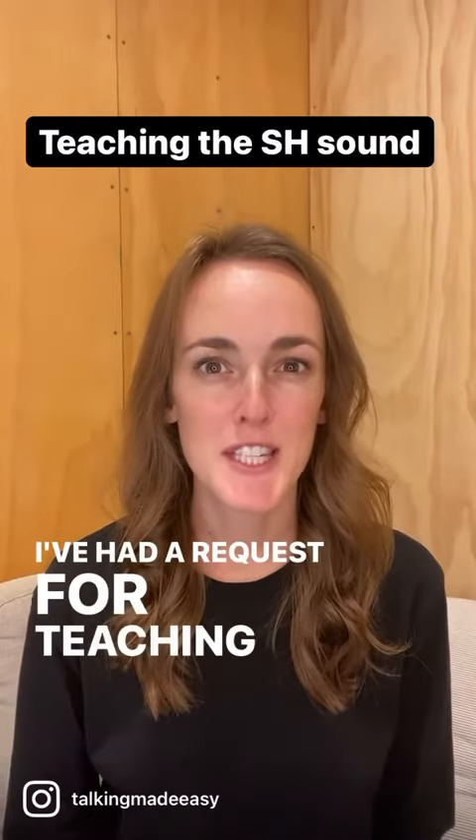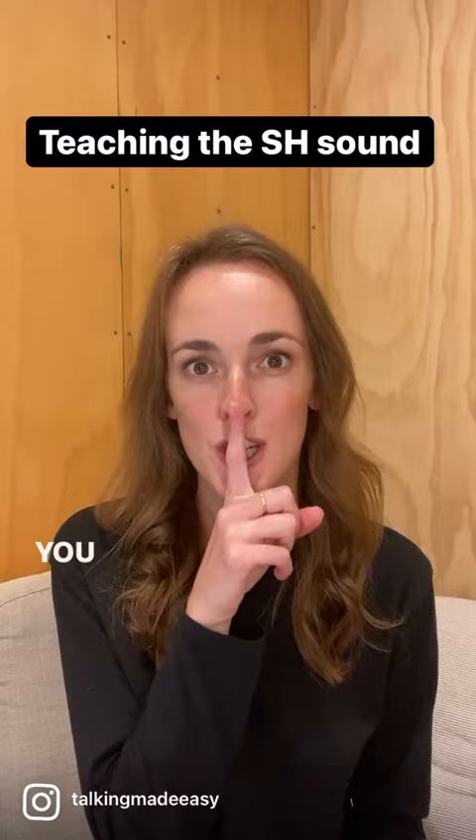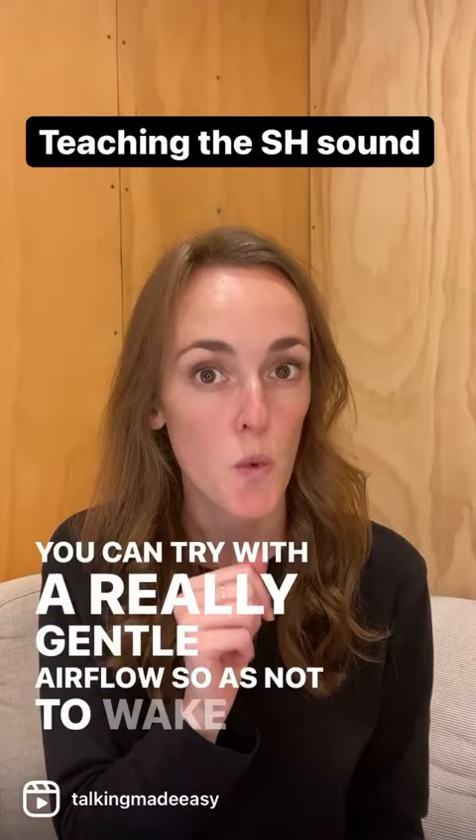So I've had a request for teaching the shh sound, or what I like to call the quiet sound. First of all, encourage your child to bring their finger up to their lips and practice shushing. You can try with a really gentle airflow, shh, so as not to wake up the sleeping tiger.